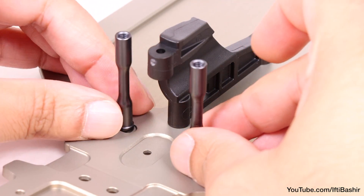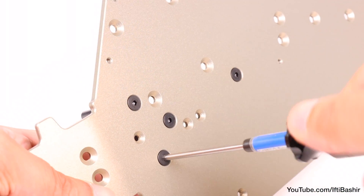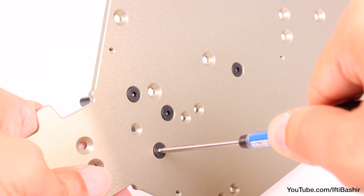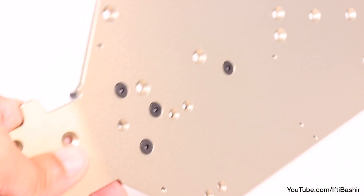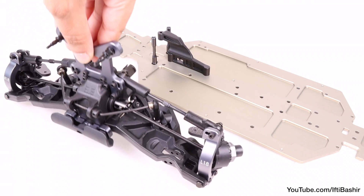Next we move to our steering posts. These sit just above the front center brace just installed and are secured using 10 millimeter flat head screws fed in from the bottom, using thread lock here since we're going into metal posts.